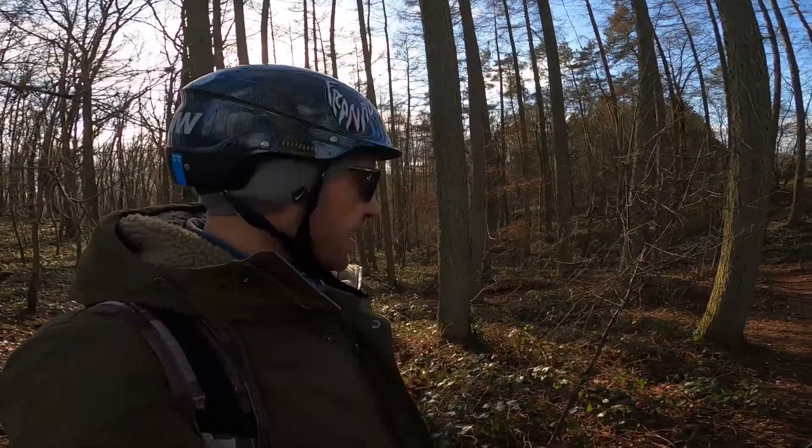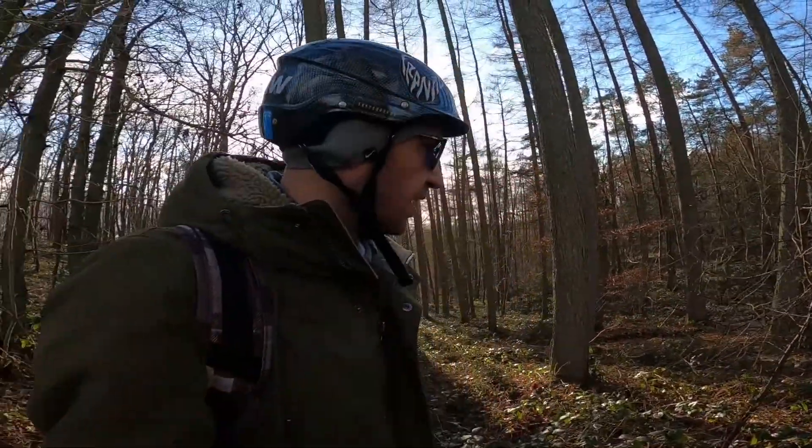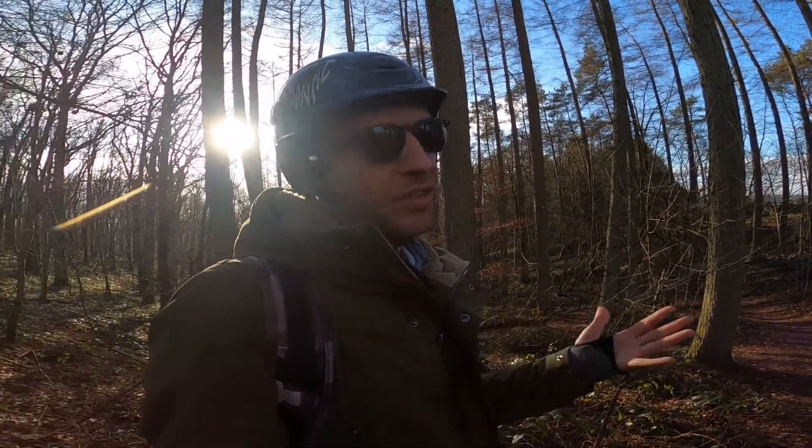We made it up here with a little walk in the last spot because it was getting too chunky with tree roots and stuff. Now it seems to flatten out — I'm at the ridge of this hill. It's not a mountain, it's still Belgium. Let's see where this leads us and if we can still shred. See you down there.